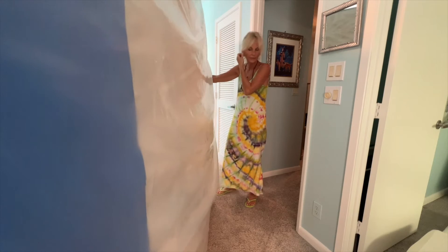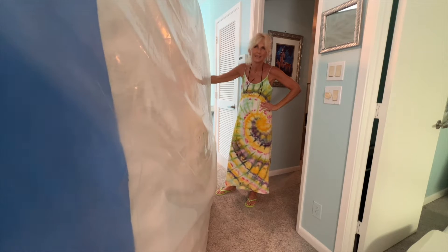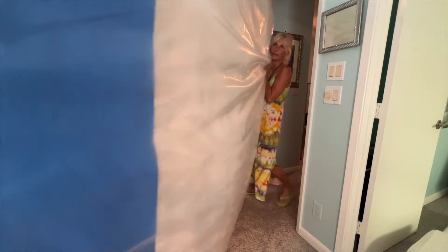I wonder if I should take the plastic off here. No, take it off in there. Why? Well, because it slides easier on the rug.